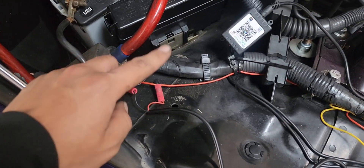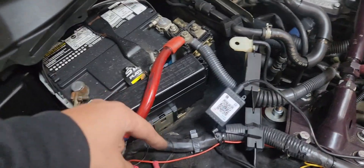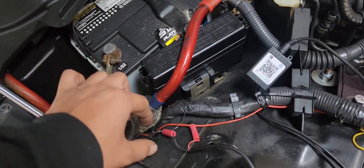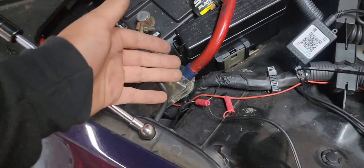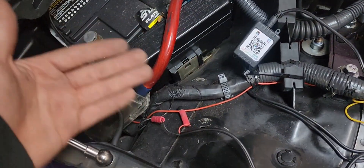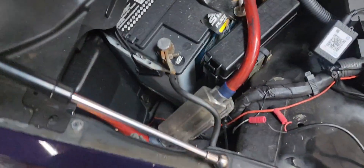Since I already have my DRLs — daytime running lights — you want to hook up your power to an ignition. Basically what that means is there will only be power when you turn your ignition on from the key. You always want to keep a ground, but definitely hook to ignition so it won't drain the battery and you won't have to jump your vehicle in the morning.